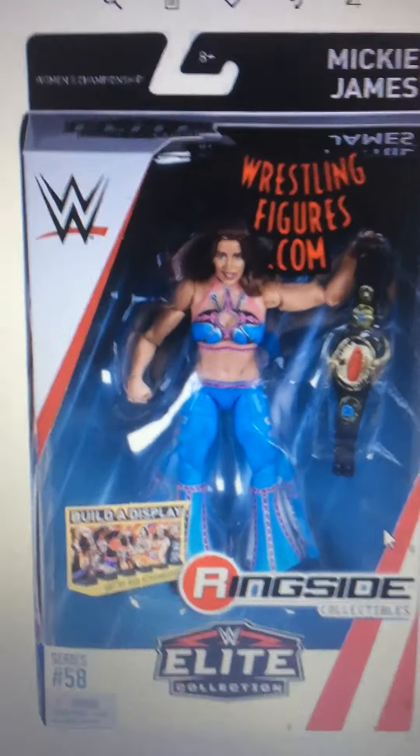Now this one is one that I do want, but I also need Nikki Bella at the same time, because I used to have a Nikki Bella until the torso snapped in half. So the one I had was a SummerSlam, but I might go for the elite. Maybe I'll go for that SummerSlam basic, or maybe I'll go for this one, but I don't know.